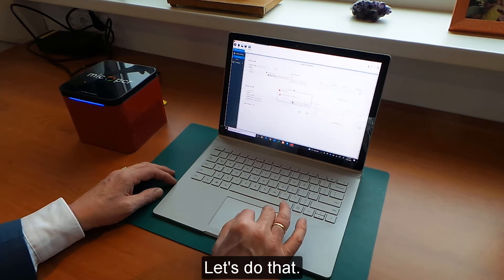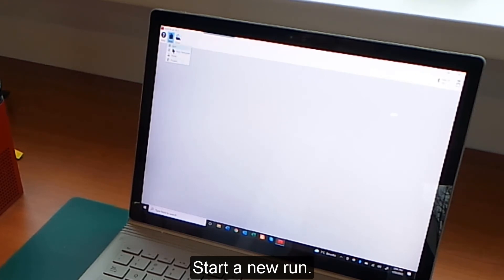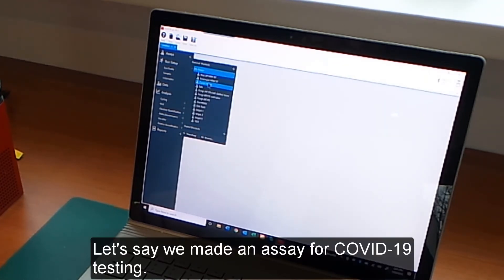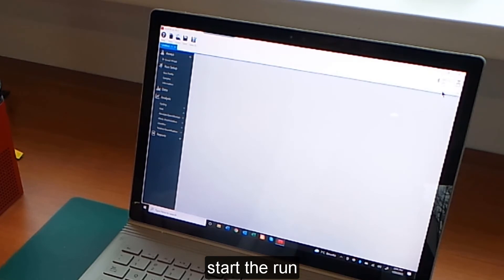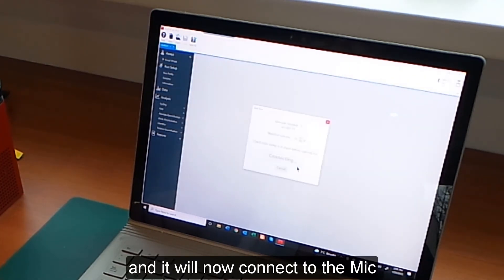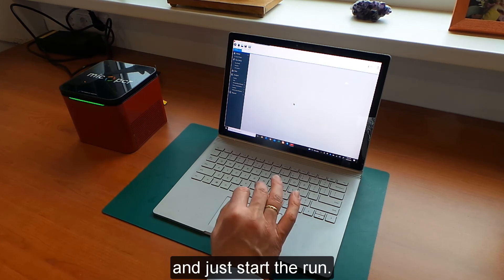Let's start a new run. Select the assay — let's say we have made an assay for COVID-19 testing. We select the MIG we want to start the run on, start the run, and save it by giving it a name. It will now connect to the MIG, which you can see by the blinking of the blue light. And just like that, the run has started.